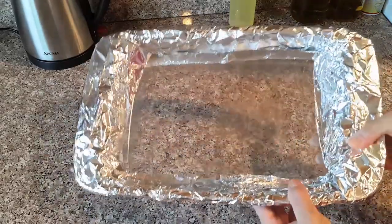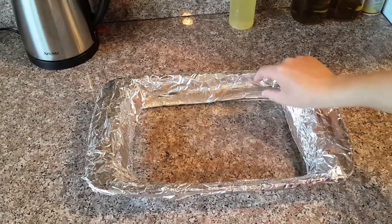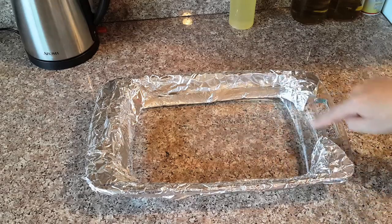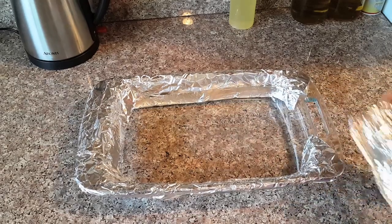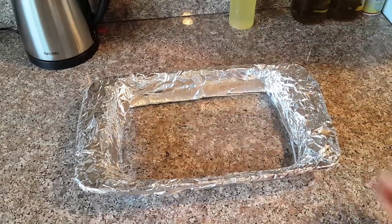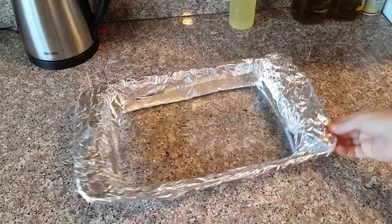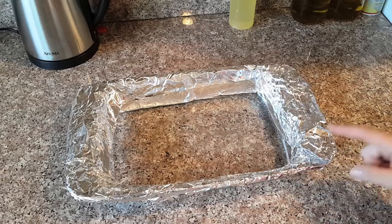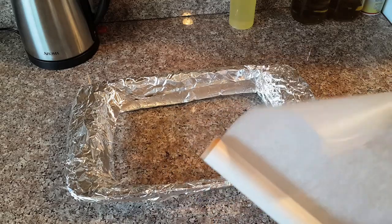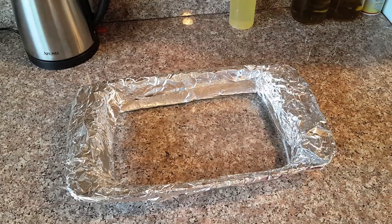I'm putting some aluminum foil around the tray because I want to serve the food in this Pyrex tray, so to protect the edges from getting burned and to keep the tray nice and clean. Some people don't like to use foil in cooking — you can use parchment paper instead. It will give the same result: neat and clean edges.